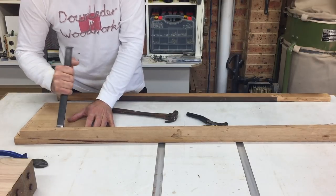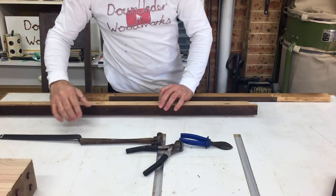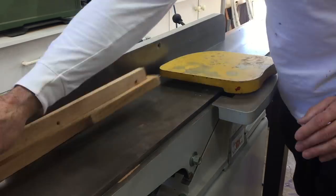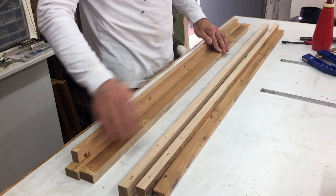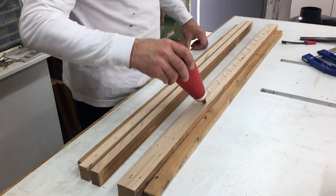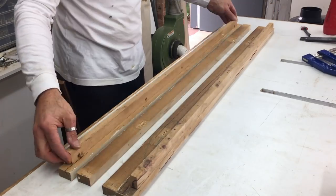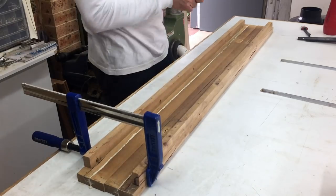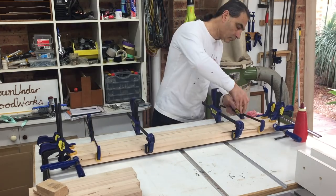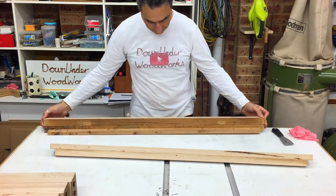On the wider panels the only pieces long enough to fit between the legs were the top and bottom strips, but on their own they weren't wide enough for an apron piece, so I decided to edge glue the two together. Using the jointer I cleaned up the surfaces and edge glued them together to make two wider lengths. I was pretty happy with how the colour and grain match turned out on these pieces.